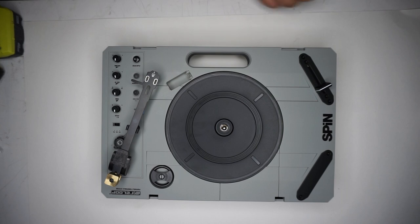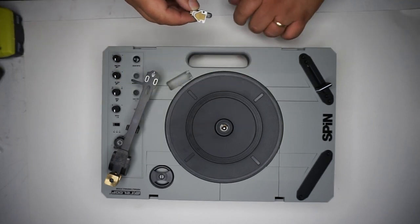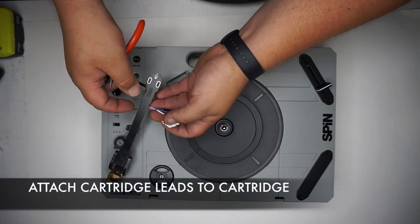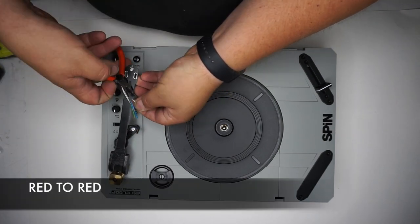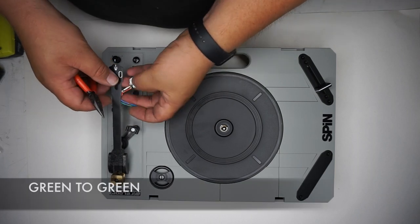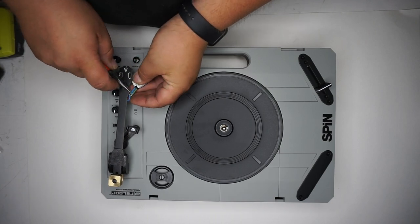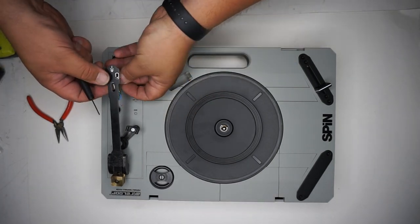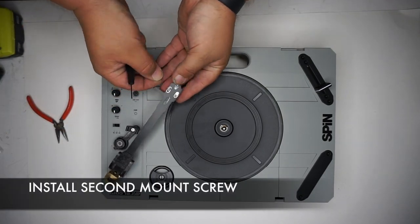Installing the cartridge — we went with the Ortofon OM style cartridge. Attach the leads to the cartridge, making sure your colors are correct: red to red, white to white, green to green, and blue to blue. Note that if these are incorrect in any way it will make noise and static. Start one of the mounting screws, put the cartridge on, then tighten the screws snugly, and put in your second mounting screw.